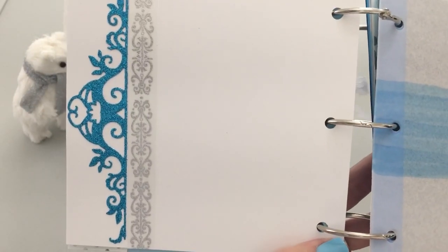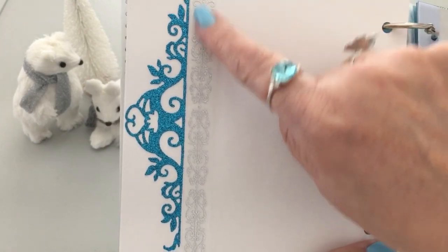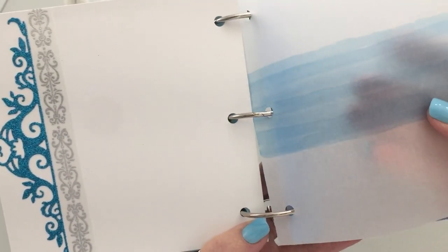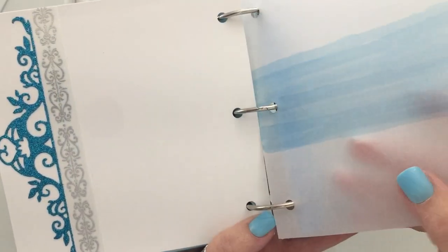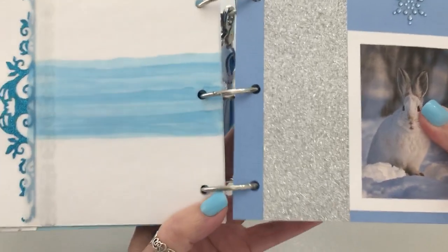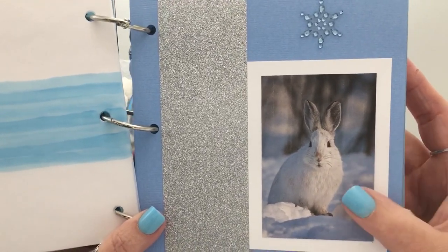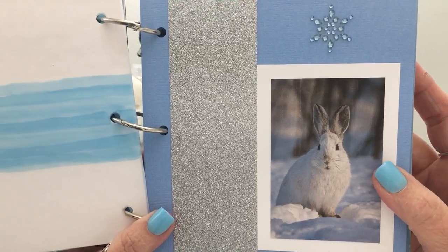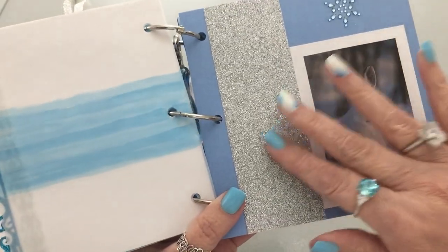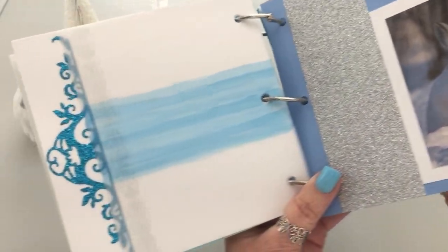This space is white so I left it alone. There's a ribbon I got at Dollar Tree, some more vellum, and then on this side we have a beautiful darling bunny rabbit. I brought in some silver paper and then some gems with a snowflake.